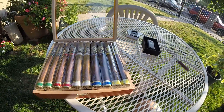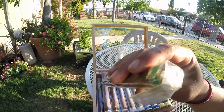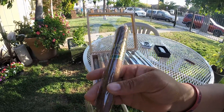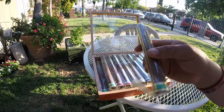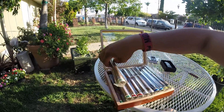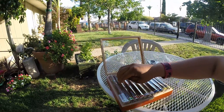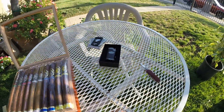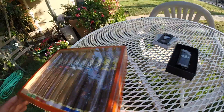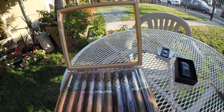All of them range from mild to medium and they are non-flavored. This one's calling my name. When you buy this box you get four of each — look at that, and this is a beauty. Thanks for watching!